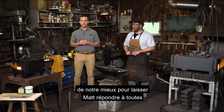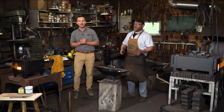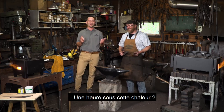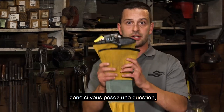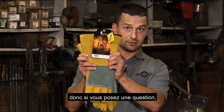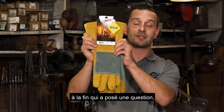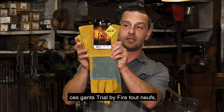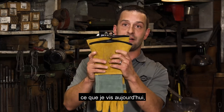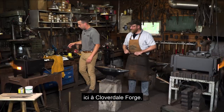We'll do our best to let Matt answer all of them, because we have an hour to do this. We're also going to have a prize — today we're going to be giving away a pair of gloves. If you ask a question, we are going to pick someone at the end who has asked a question and we will give you these brand new Trial by Fire gloves, which is what I'm going through today — a trial by fire here at Cloverdale Forge.